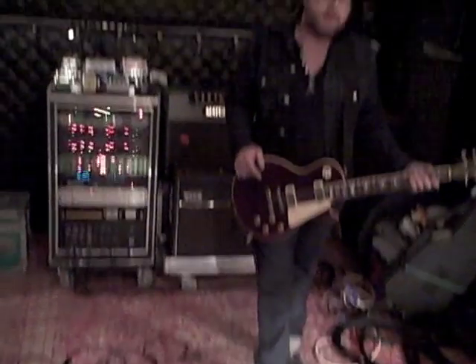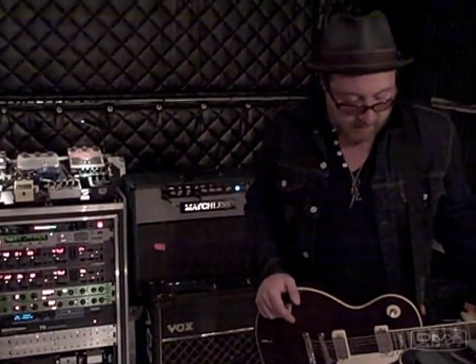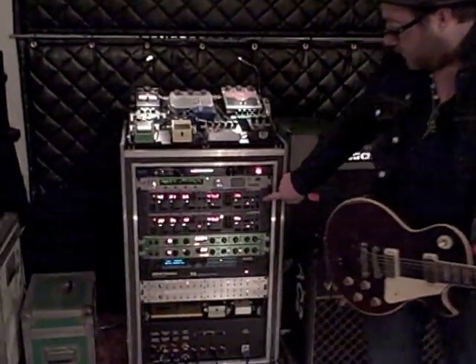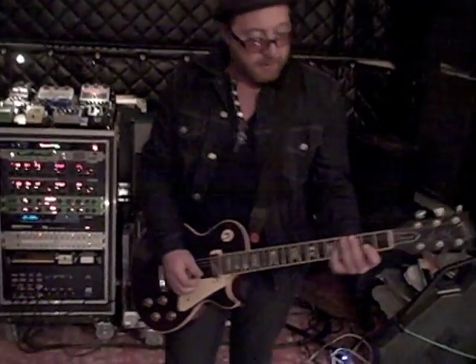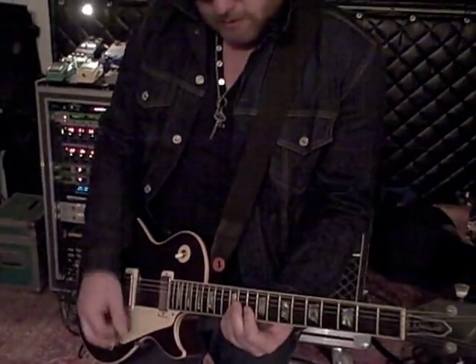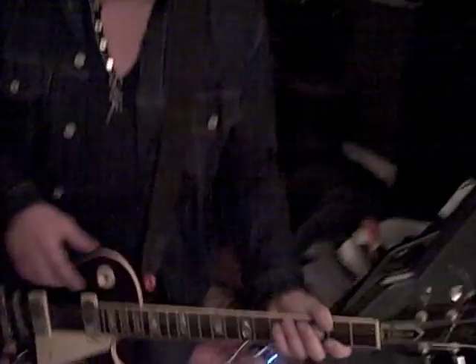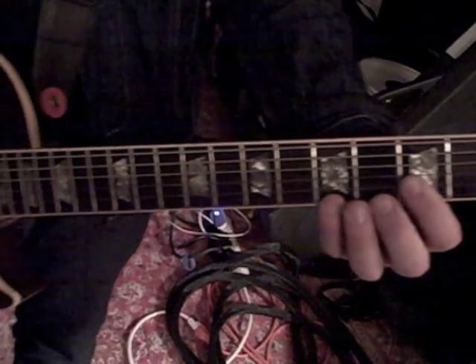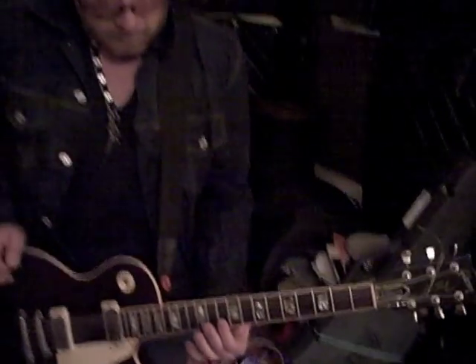The intro part comes in after some keyboard parts and a drum roll, and the first intro part uses a TS9 overdrive pedal and a TC Electronics 2290 delay unit. It's played on the number one and two strings, and I don't use any other strings at all on this part. And without those effects, it sounds quite different — you can hear the difference between that and the effects.